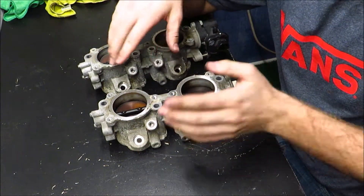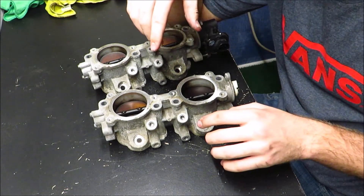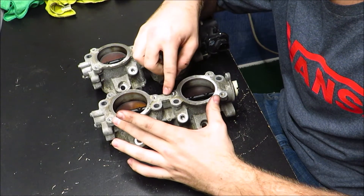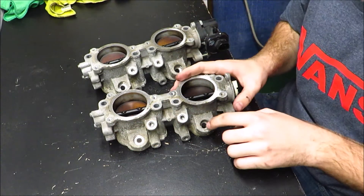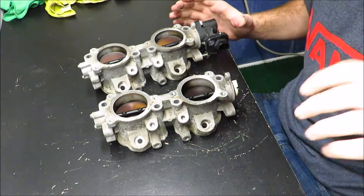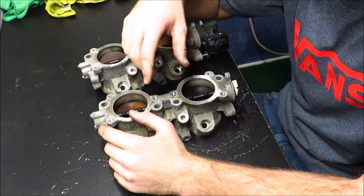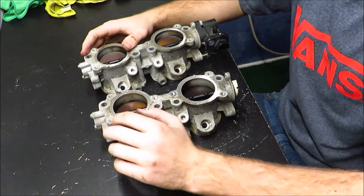So these are your TGVs. Without those things in them, it's a TGV delete. Since I have to do a top-feed fuel conversion so I can run bigger injectors on my car, I bought these TGVs from a 2011 Subaru WRX. 2008-2014 WRXs have the same motor that's in the 2005-2009 Outback XTs and Legacy GTs, with the exception of a few minor things. One of those is they have top-feed fuel injectors instead of the side-feed injectors in the Outbacks and Legacies. So as a cheap way of getting a top-feed conversion, I just bought a whole intake manifold assembly pretty much just for the fuel rails and the TGVs. I'll put a card up here if you haven't seen that video — basically it's just a cheap way of doing a top-feed fuel conversion.